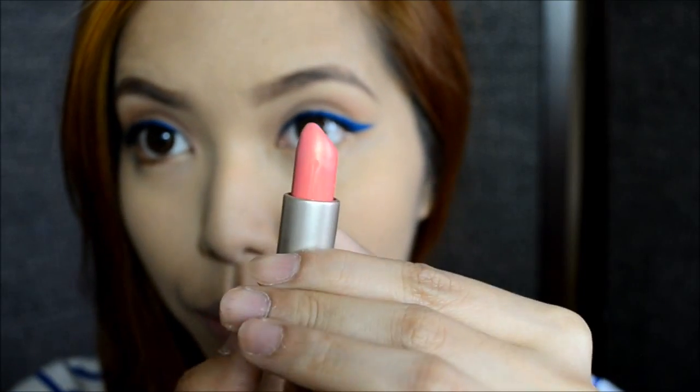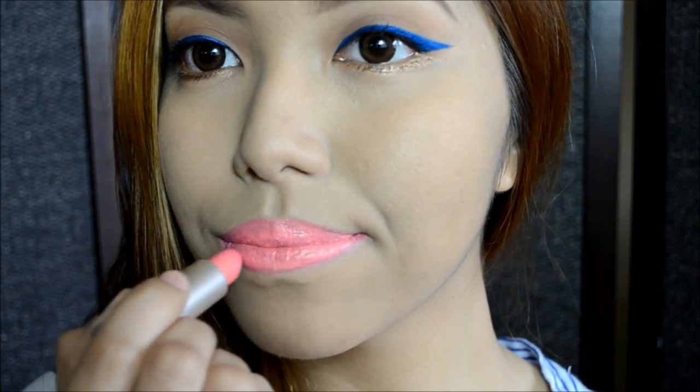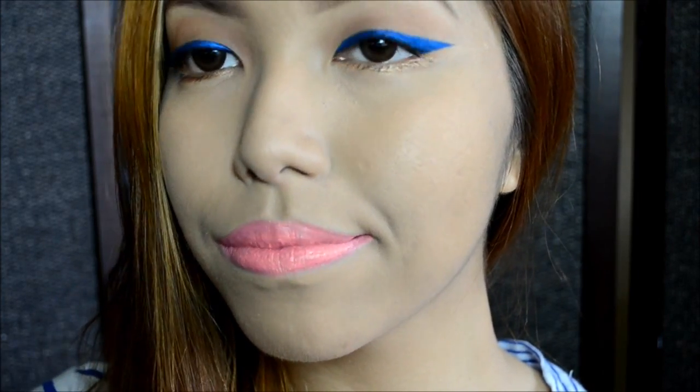For the lips, I'm going to use a rose color. Lastly, for the cheeks, we're going to use a matte pink color.